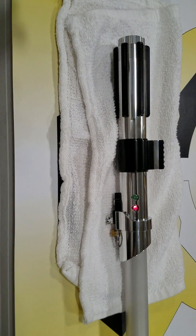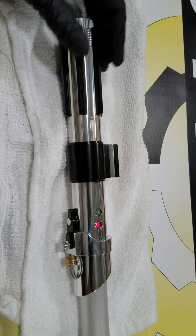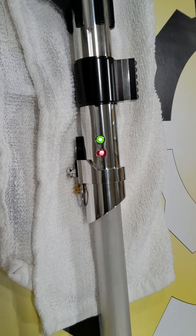Hey everyone, Alex Gordon here from Evolution Arms, bringing to you today the latest creation. I know I said I've been posting — I was gonna post a video for a while and I'm just finally now getting around to it.